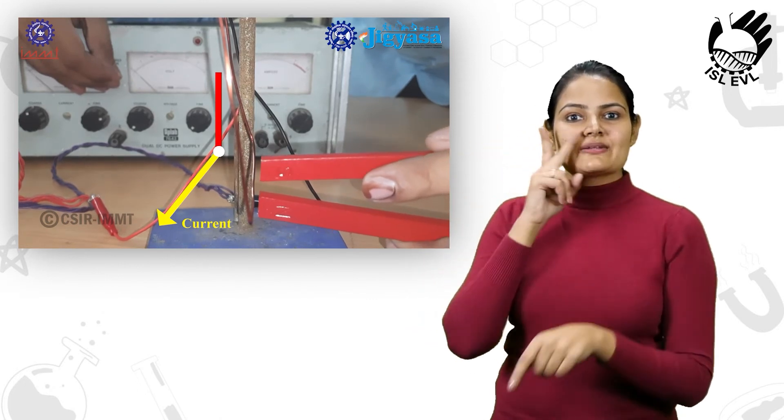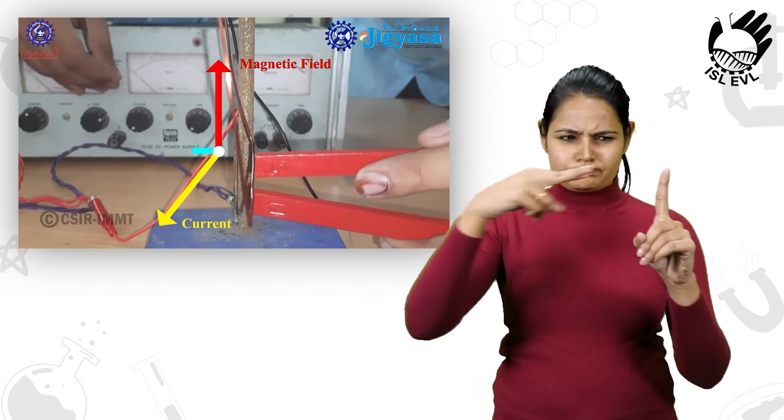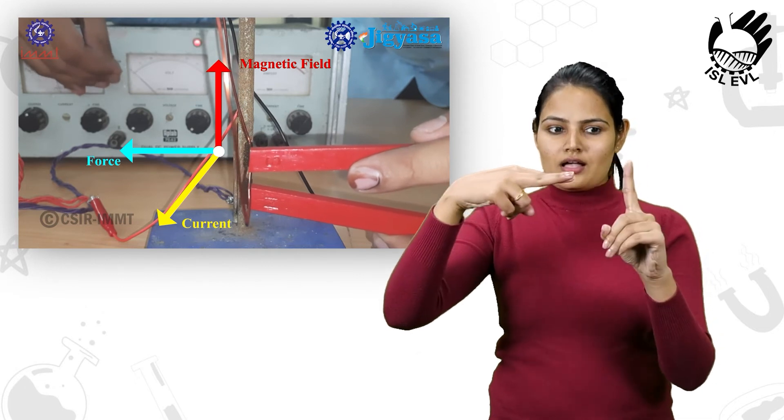In this observation, the current-carrying conductor deflects towards the right as the direction of the magnetic field is reversed.